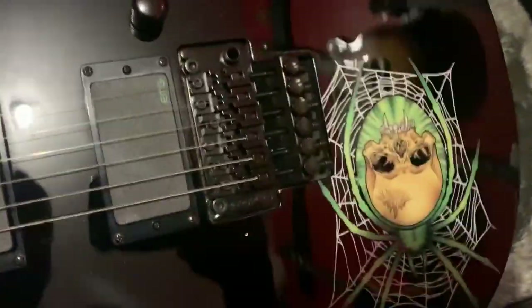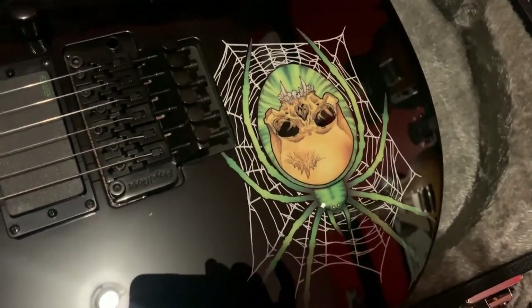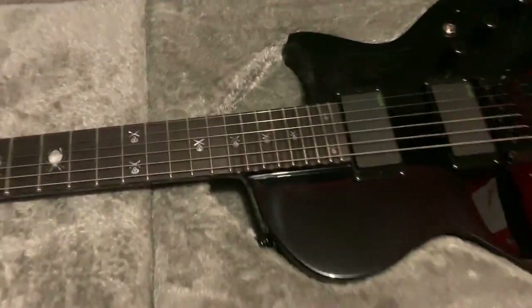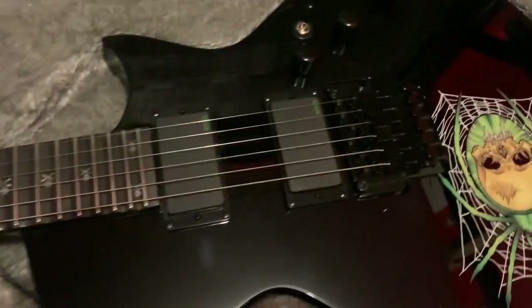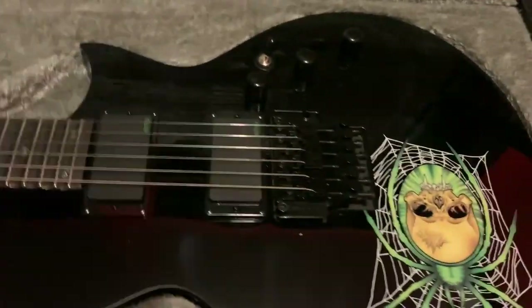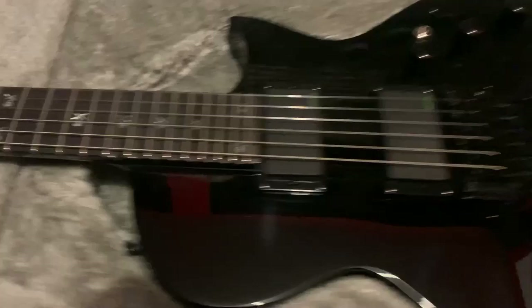The spider graphic pops way more than you'd expect when you compare it to what the original ones look like. I was originally looking to try these pickups, but then they announced this guitar and for the money this is spec'd really, really well for what you're paying.